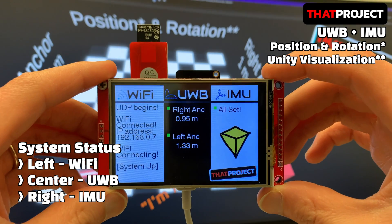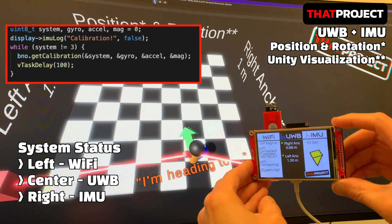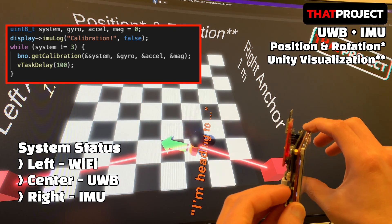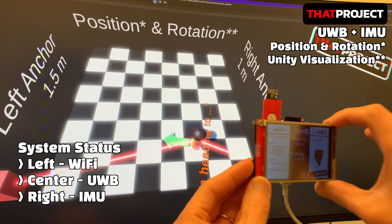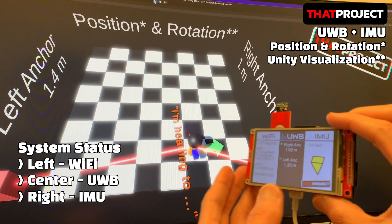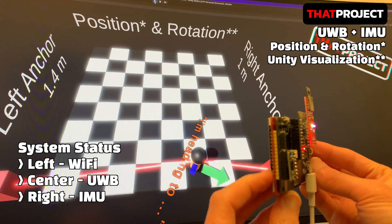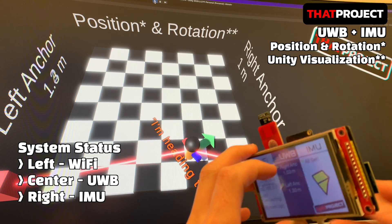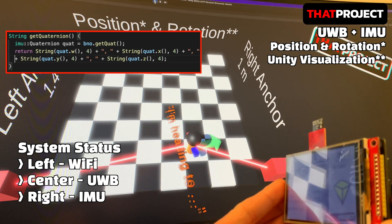The right column shows the IMU status. Calibration starts at the same time as startup — the accelerometer, gyroscope, and magnetometer are calibrated. If you move it around, it will pass at some point. The center shows the distance from each anchor. After receiving rotation data from the BNO-055 sensor, it continuously uploads it to Unity's UDP server. This data is a quaternion.